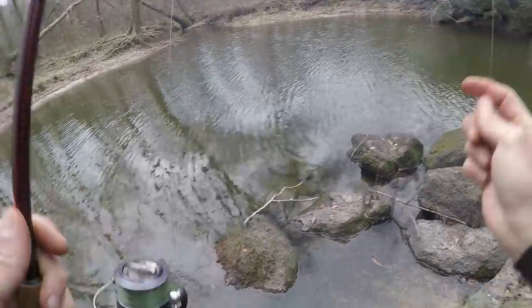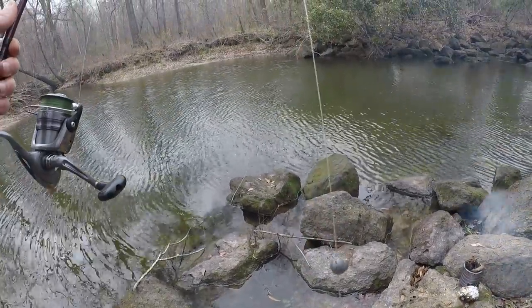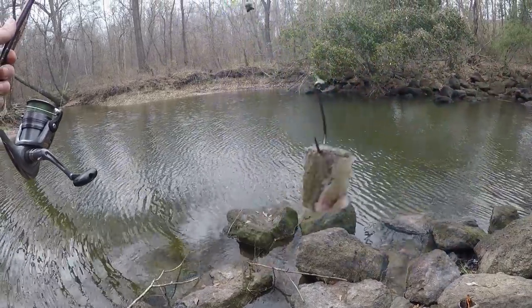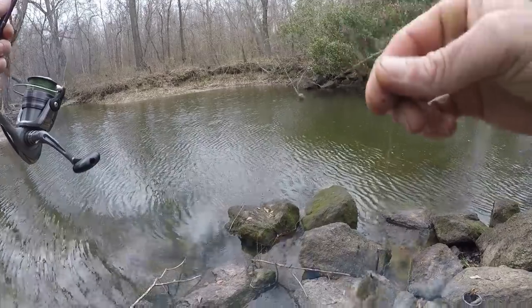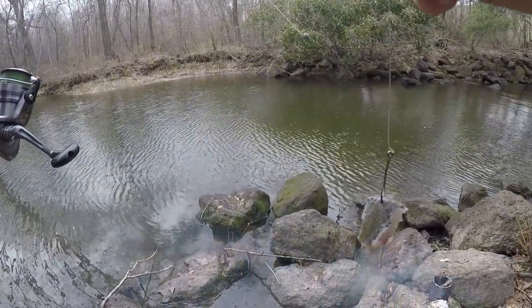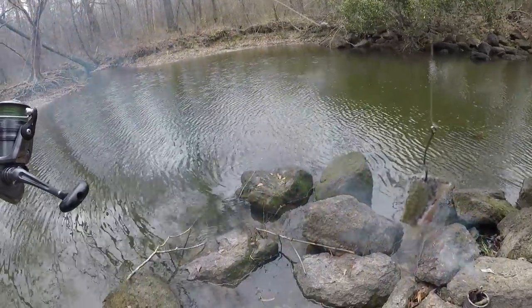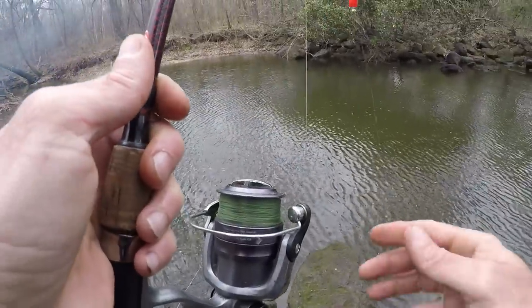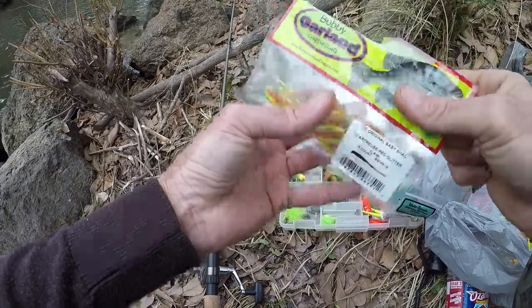Now we've got a weighted cigar float and then down here we have a number five split shot, then a number one octopus hook with a piece of bluegill on it. Let's see if we can get a yellow bullhead or anything really. In warm water like this it would be nice to get a sauger, but I don't know if I'm going to cook a sauger today. Time to start because there are crappie here and they're probably biting.